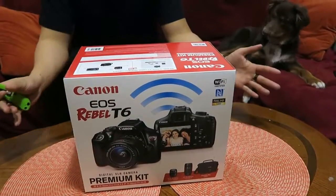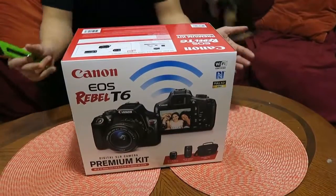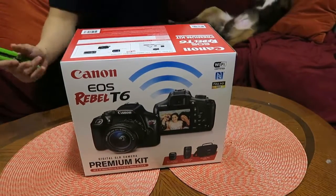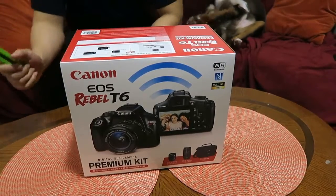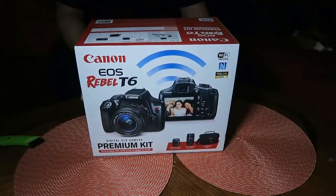What's up guys and girls, it's EP with Styles of Life. I'm here today with an unboxing video of a great deal that I just got on a new camera — a Canon EOS Pro T6 digital SLR camera premium kit, comes with two sets of lenses.